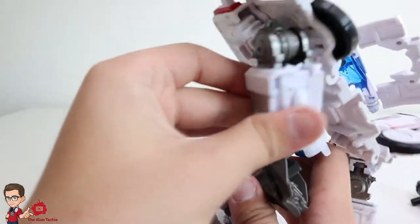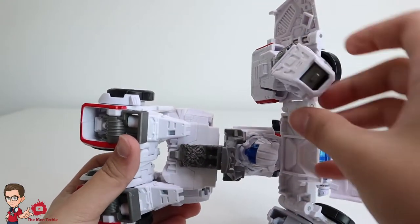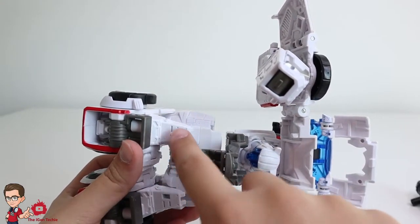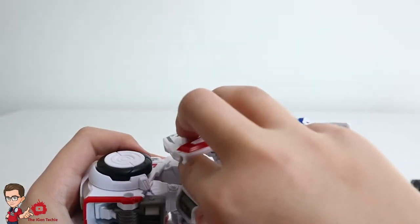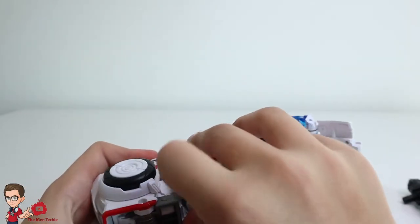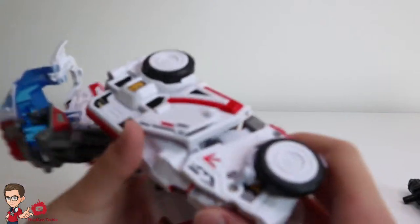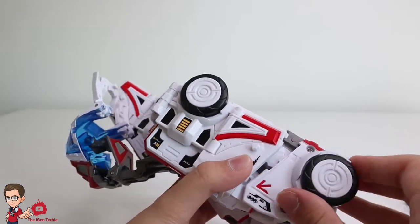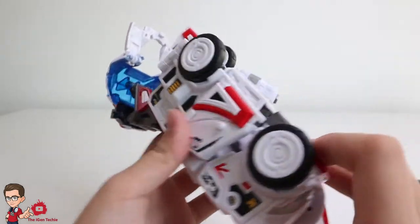What we're going to do next is just put it like this, then connect — oh wait, let me turn it around. Then we just connect this piece into here like that, so it's supposed to look like this for now. Let me just fix it. We're done with that for the first side. Then what we're going to do is just turn this around and boom, you are done with the first side.